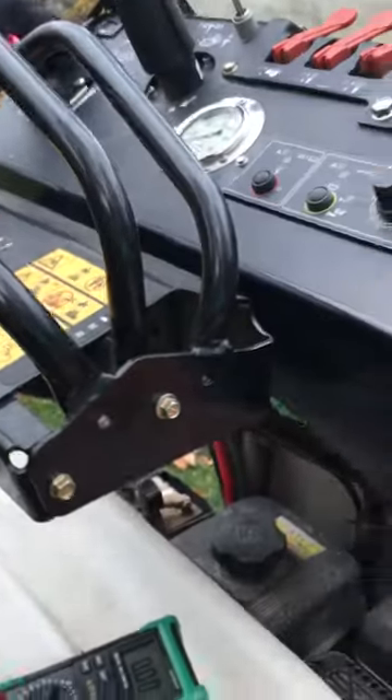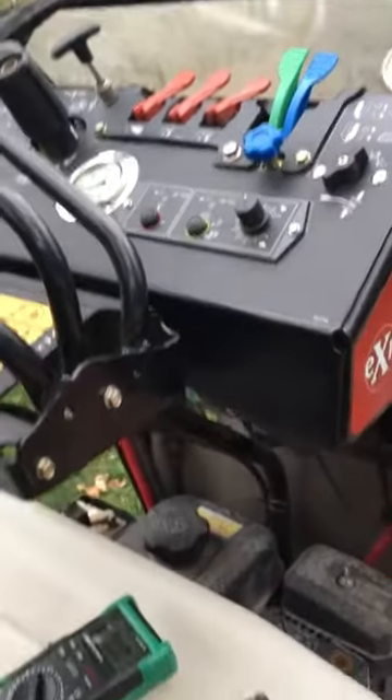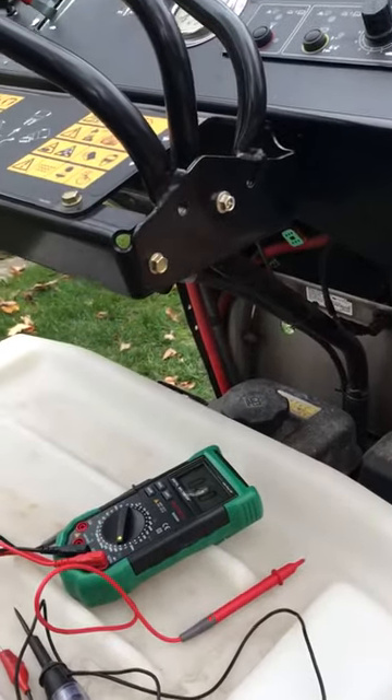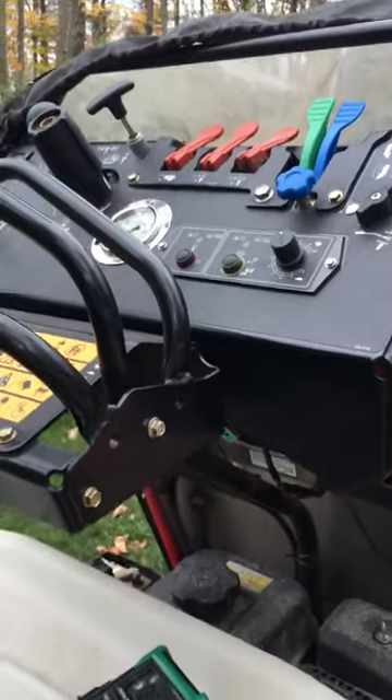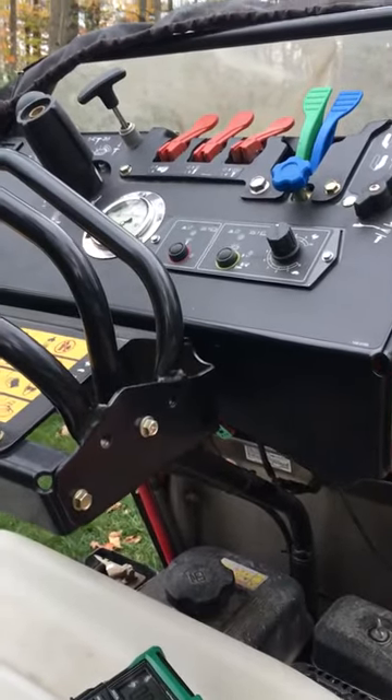The controller may not be the reason why it's not working. The voltage regulator on the motor may be the reason. So that's where we stand now.